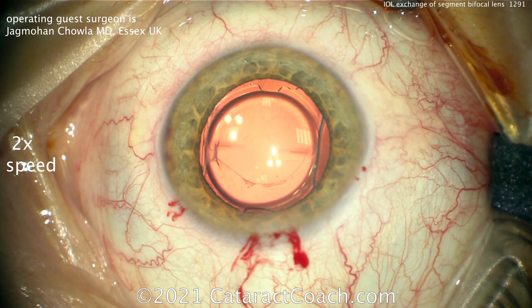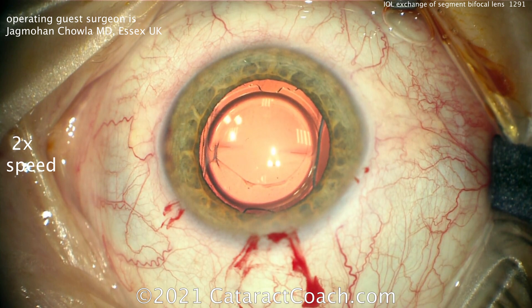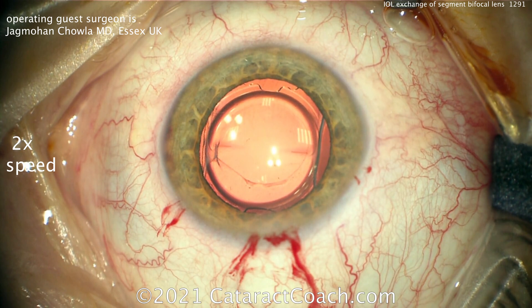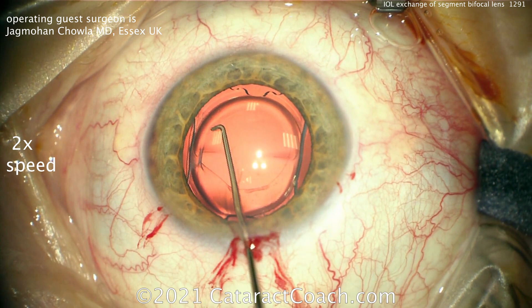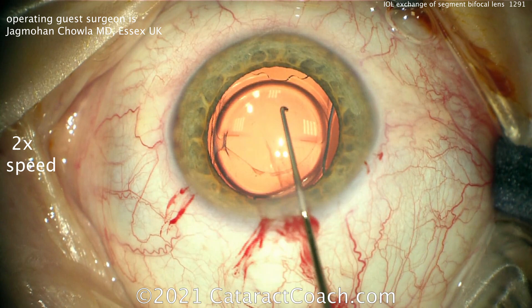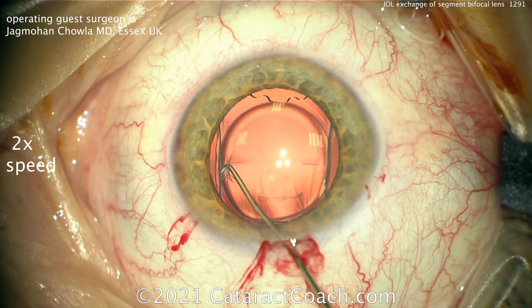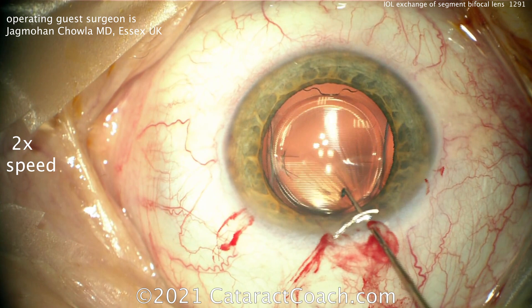Not a difficult thing to perform. In this case, Dr. Chawla is going to do an IOL exchange for an acrylic monofocal lens in the bag, again aiming for plano. He's going to inject the new lens in the capsular bag while the old lens is up in the AC, then bisect the old lens and take it out in pieces. The key here is to get under that rhexis edge using a Sinsky hook to create a little space — that helps separate the IOL from the capsular bag. Make a couple of paracentesis points and go all around.